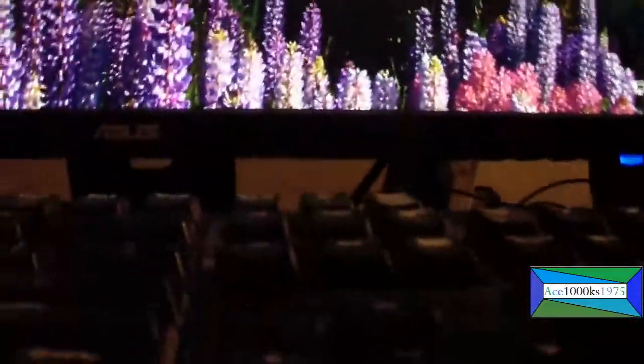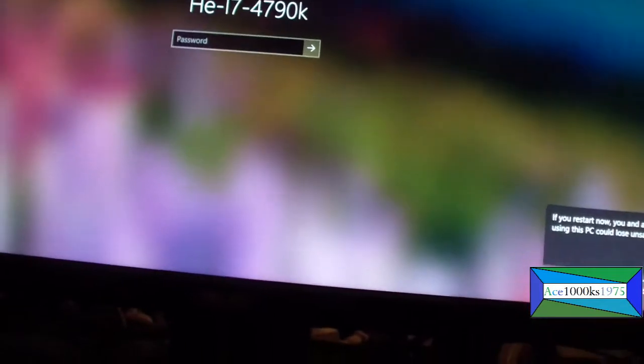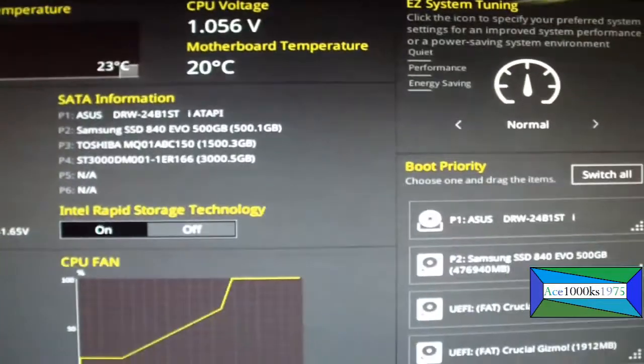Now I'm going to hook up the memtest86 UEFI USB drive and boot from it. I'm restarting my computer. You have to go into the BIOS — for this computer I think it's the Delete key to get into the BIOS. Keep pressing Delete. It is Delete or F2 for this computer, and this computer has UEFI so I should be able to boot from UEFI.